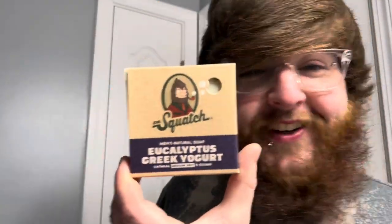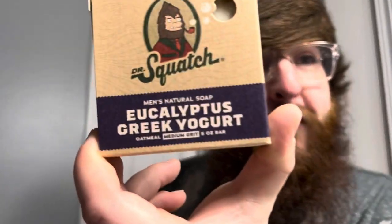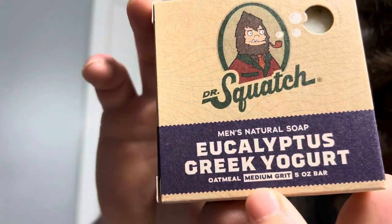Eucalyptus Greek Yogurt — here it is. It's here. Five ounce bar, medium grit, of course. I don't know if you can tell that right there — medium grit.